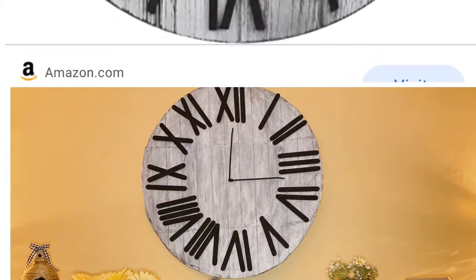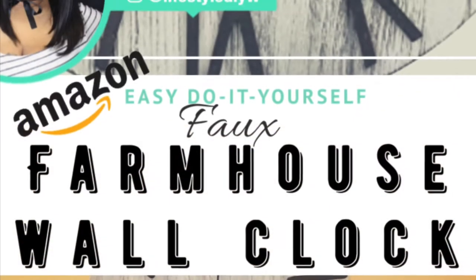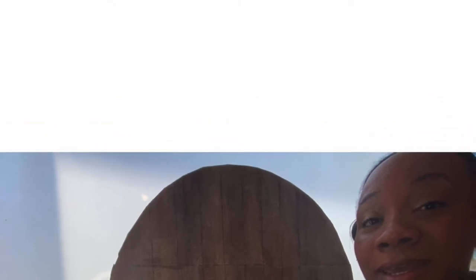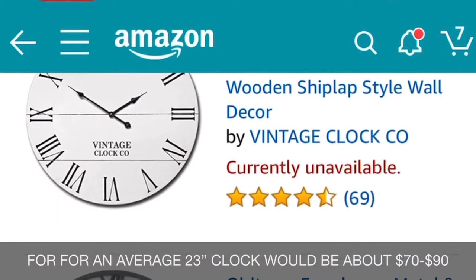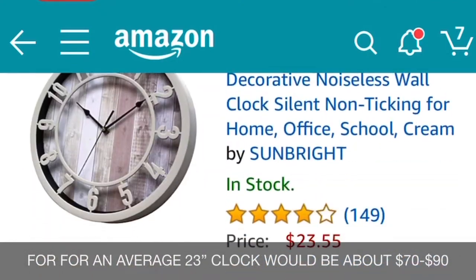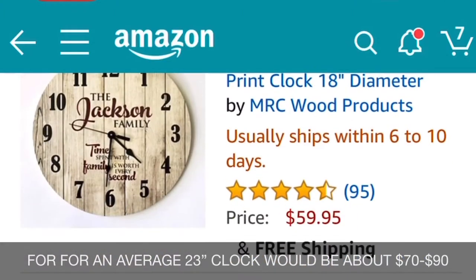I didn't want to spend any money — I wanted to create a challenge for myself to make this wall clock with basically nothing, because we're in quarantine and we can't get outside to buy things or go searching like we normally would. I didn't want to order it, I wanted to see if I could actually create this dupe with these simple items.